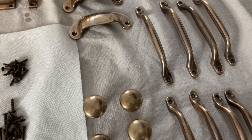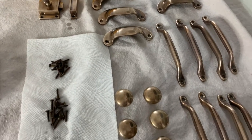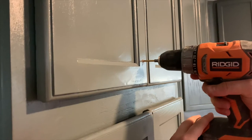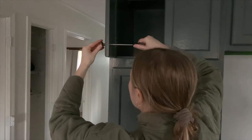And this is what they all look like completely finished. I convinced my fiancé to go to the house to see how they looked against our cabinets and it was definitely the look I was going for.